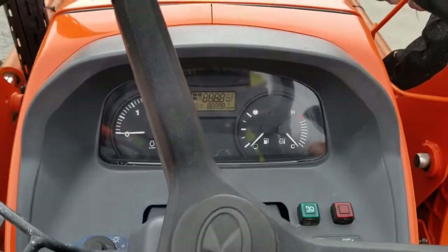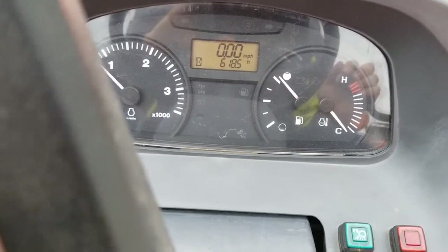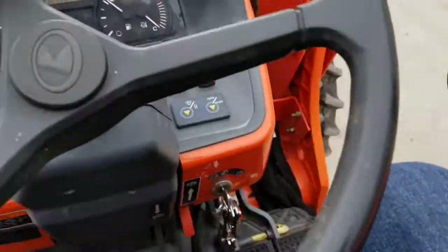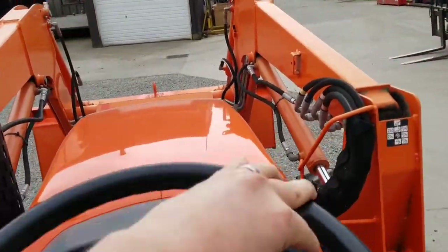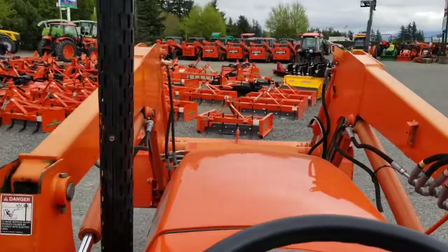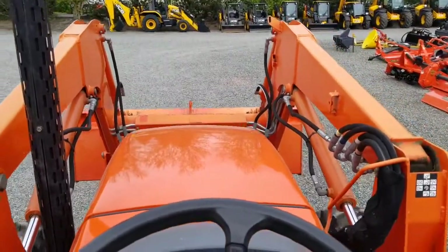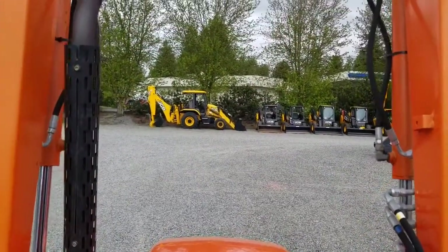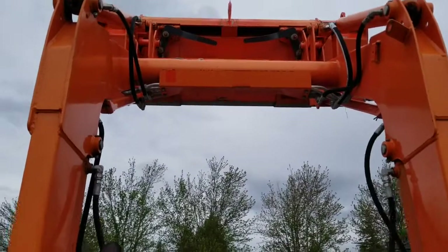Let's start it up and take it for a drive. The hour meter is reading 618.5 hours. Selecting the gear and letting off the clutch. You've got good visibility with the front loader. Using the foot throttle to get the loader to move quicker. It's got a really high loader lift — higher than anything in this class competitively.